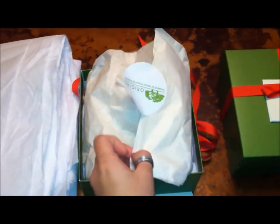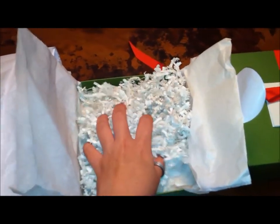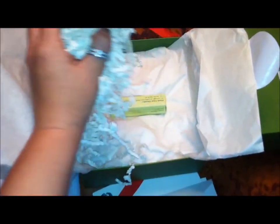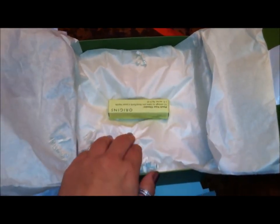In case you're curious, when you open up the box, it has a nice little origin sticker, which unfortunately I won't really use, and then it has a ton of packing material, which protects the product. You can usually just grab it in one handful like that, and then that's the product that I purchased, with more packing material underneath.